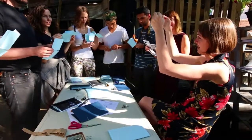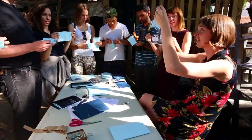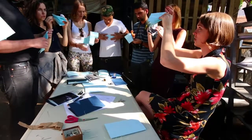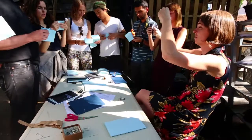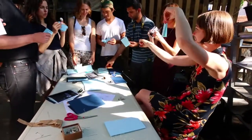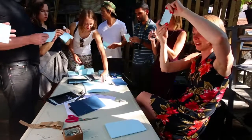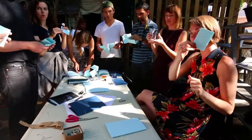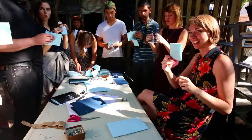Then you fold it hot dog style and kind of squish it together — it's like an origami thing. Then you just choose your side and fold it up, and close it up. You've got a single page book.